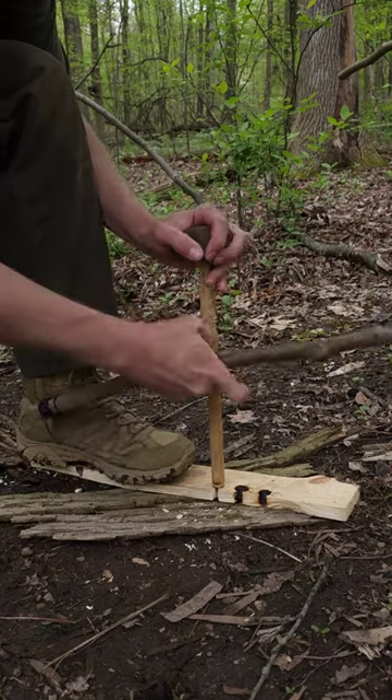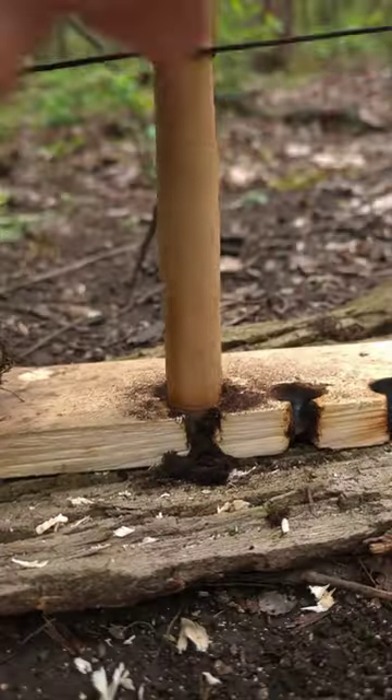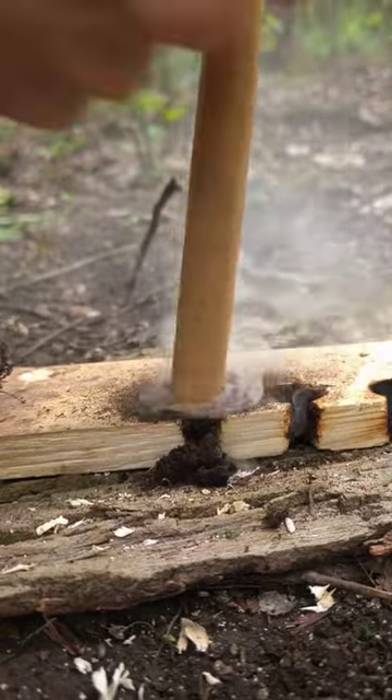So my notch is carved. Now I'm ready to begin. I'm going to start out slow and steady just to build up some dust. And once I start to see some smoke, I'm going to go at it pretty hard.